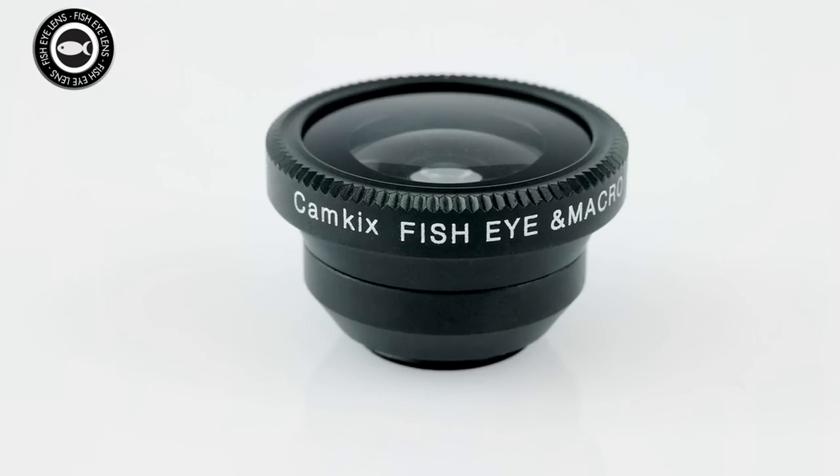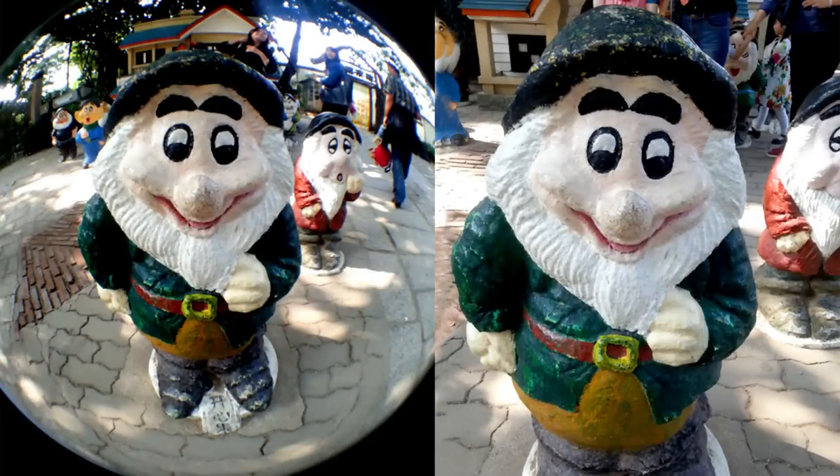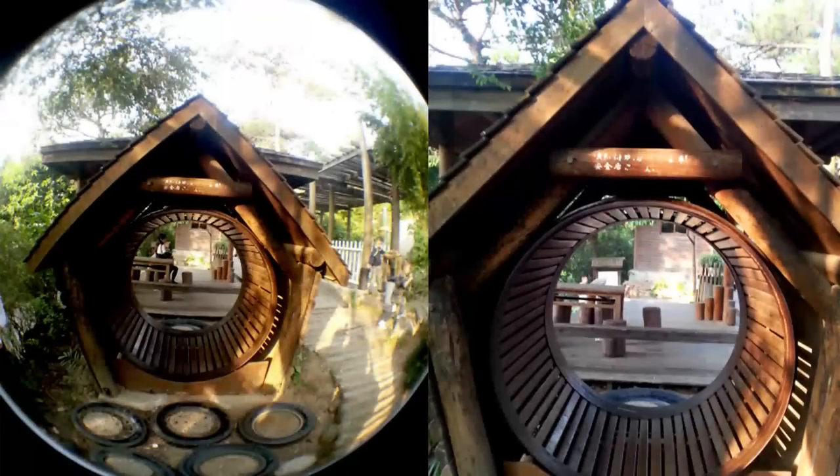The fisheye lens is perfect for creating fun and inventive images. It'll give your photos a round, fishbowl effect.